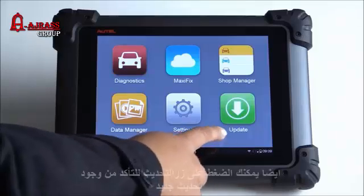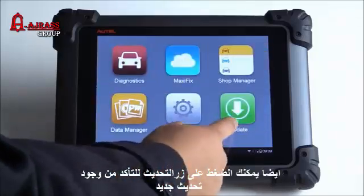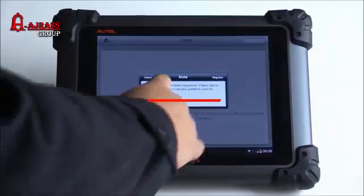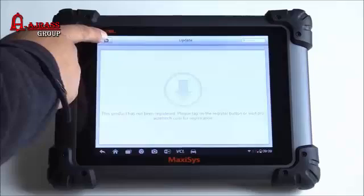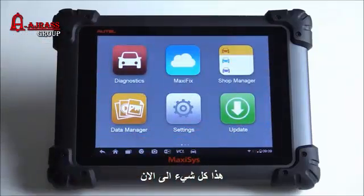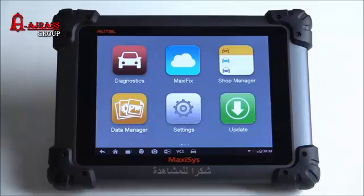We'll go ahead and click on update — I'm curious if it's going to try to update the tool. It looks like it can't, because it definitely does need to register the tool first. So that's it for now — on the next video we'll do a registration, actually update the tool, and connect it back on this 2011 Charger to see if we can get that tree screen to come up.